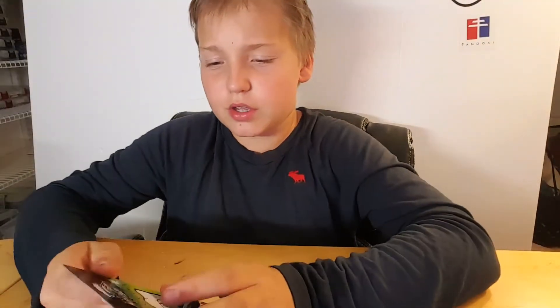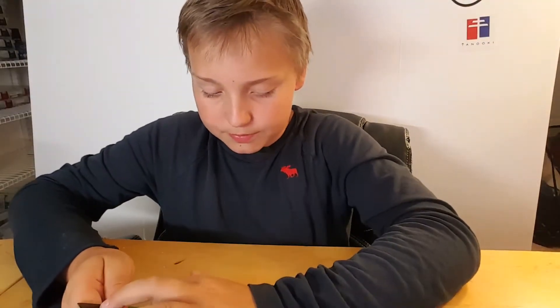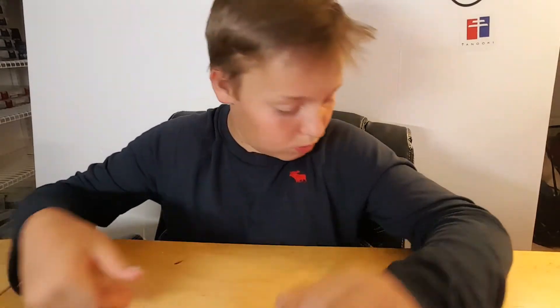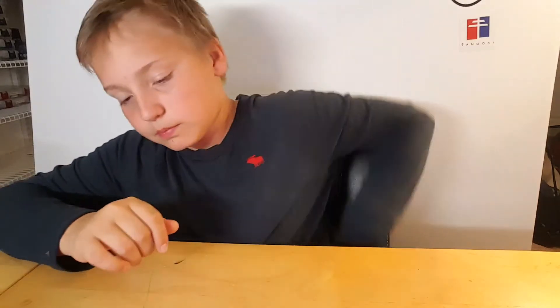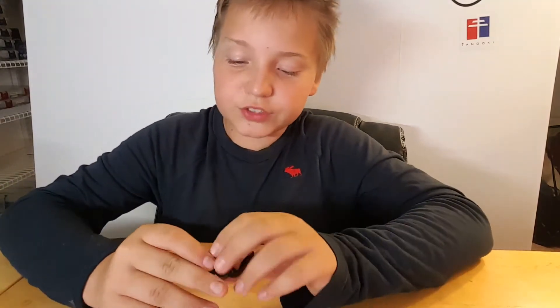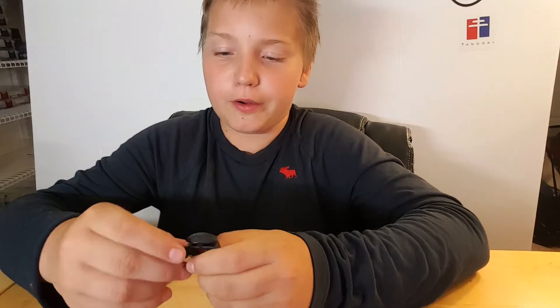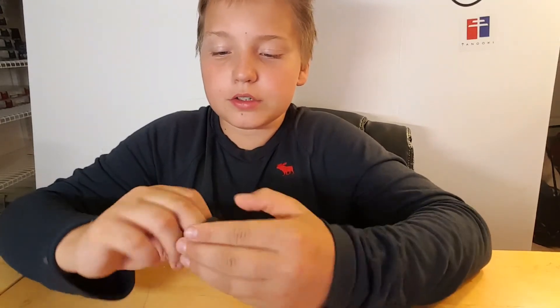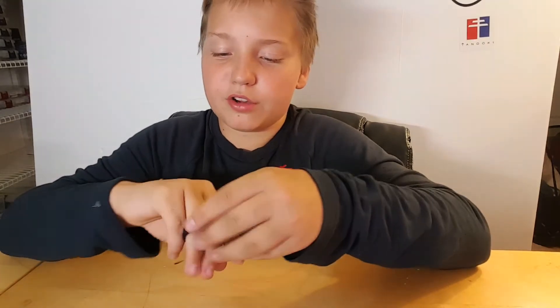So let's actually get into the product. We're just going to open it. It's actually fairly small and very low profile. You just put it on your finger.